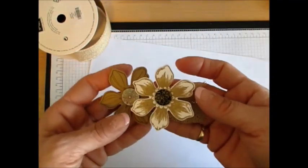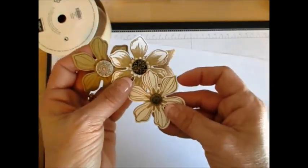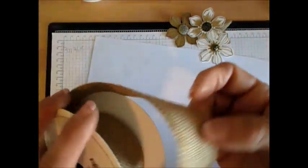Then I used the antique brad and I just popped the antique brad in the center of that flower. I thought the antique brad and the burlap went together perfectly. So really, my quick video today is to show you how to do the burlap leaves.